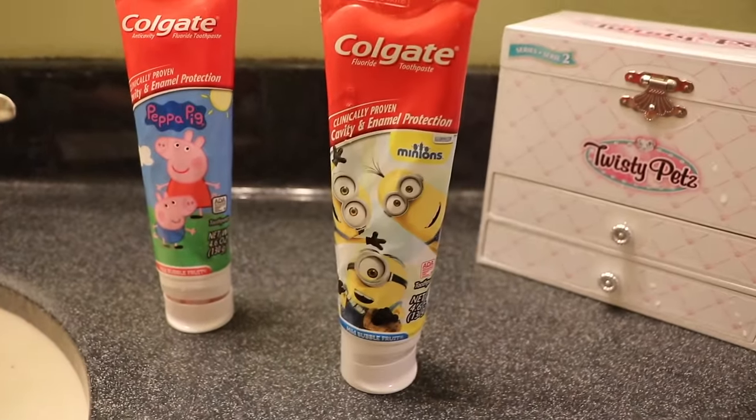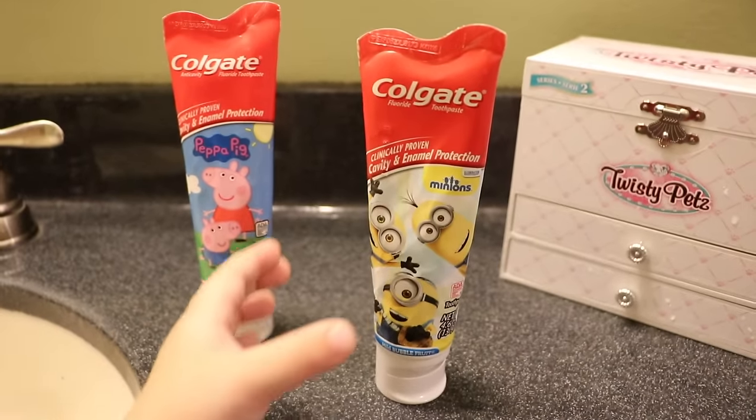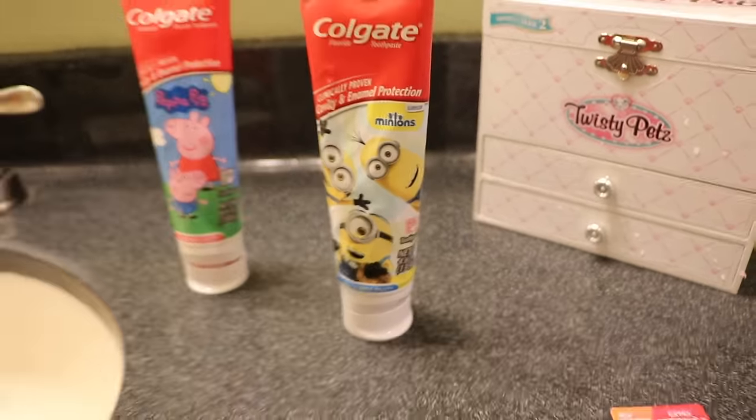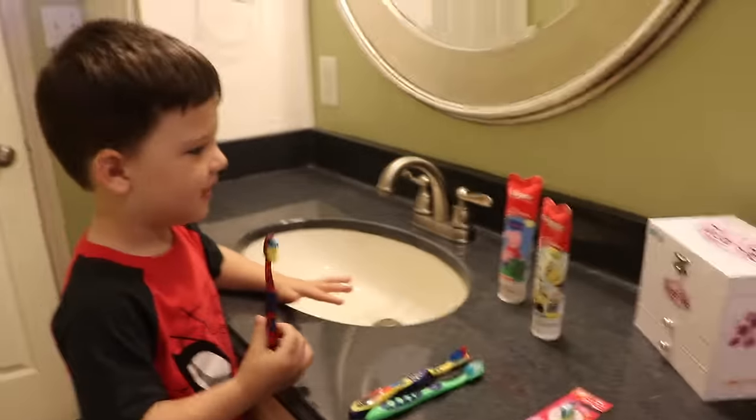Now we've got two tubes of toothpaste — we have Minions and Peppa Pig, and they're both bubble fruit flavor. Which one are you going to pick? Minions! Minions, okay!